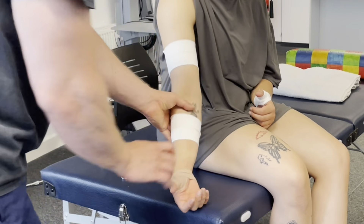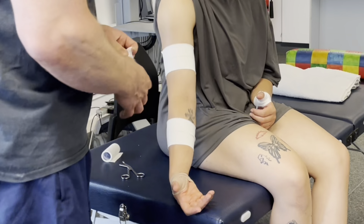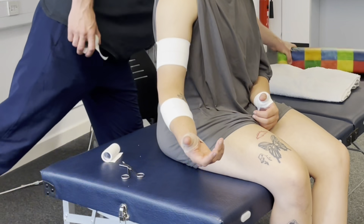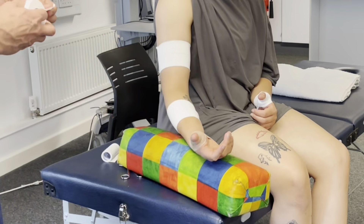Turn it this way for me. So let's use the zinc oxide because that's doing the real job of keeping the elbow exactly where we want it. We want a bit more flexion there, so just a slight bend. And if they're finding that uncomfortable — it is a big ask to get them to keep it there sometimes — we can just rest it on a bolster or something.